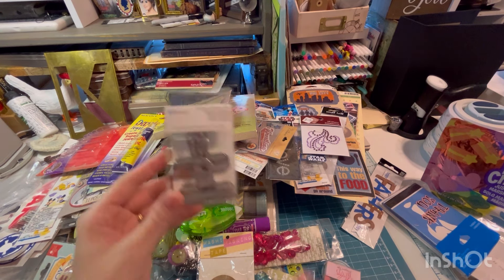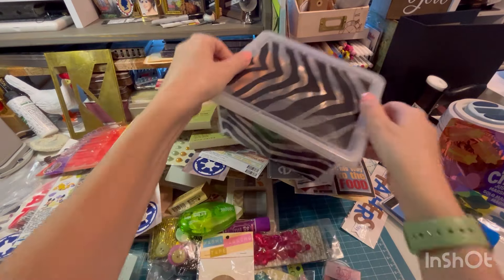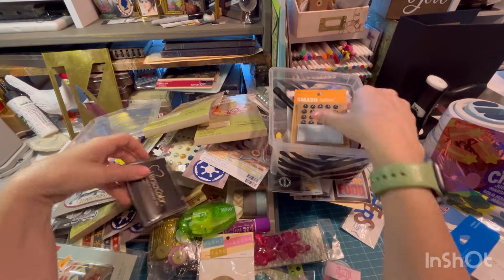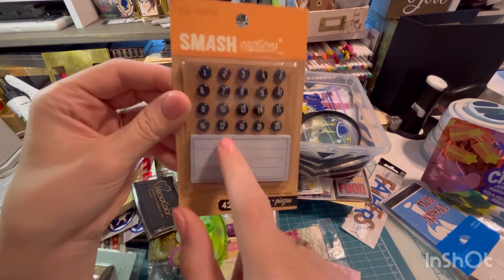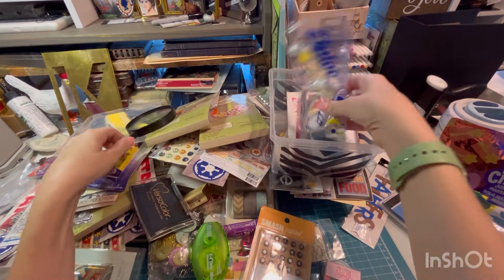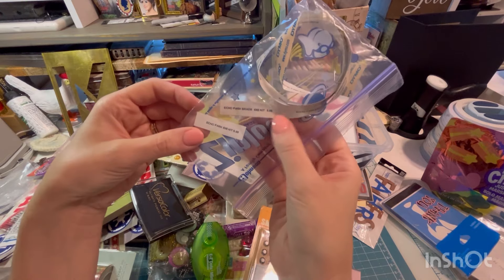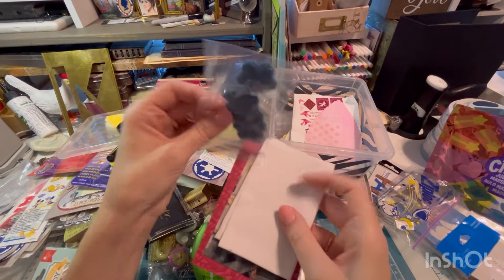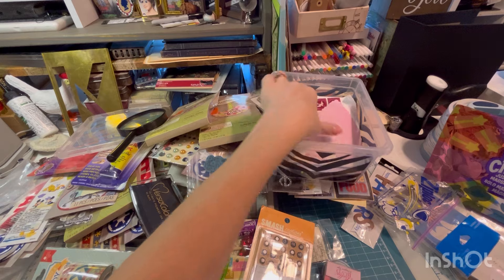We've got some big binder clips. Let's see what's in this little bin. I feel like this might have been her personal craft supplies. Some VersaColor Black — that's good ink. This cute little post-it note with these brads. A magnifying glass. Some Dymo labels. Looks like she was labeling for her store. Some little crocheted flowers. Got a picture here, I'll set that aside.